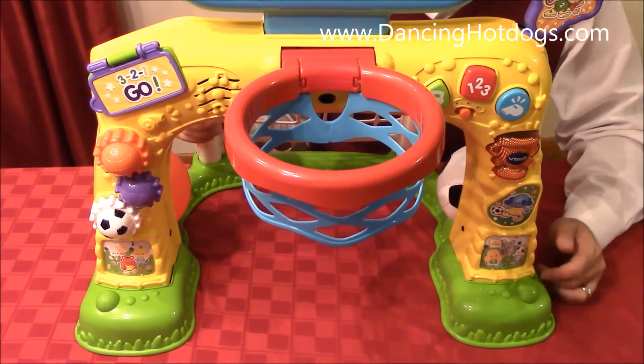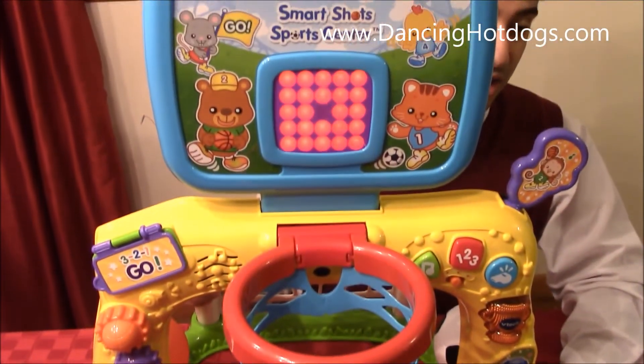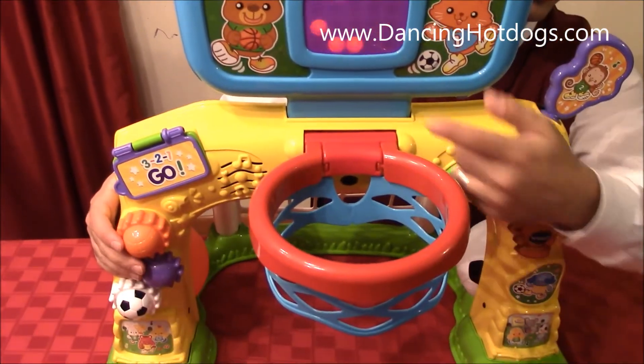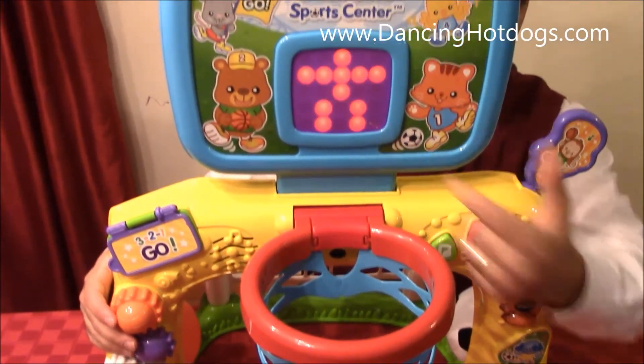As you can hear, it comes with 50 or more songs, melodies, and sound phrases. Everything is very interactive, from the basket to the animated LED scoreboard. It's really fun.